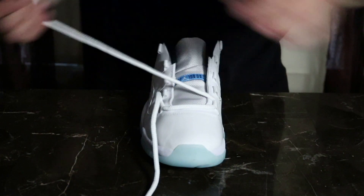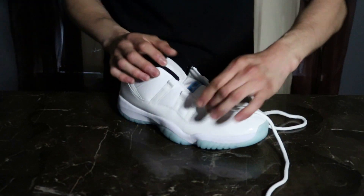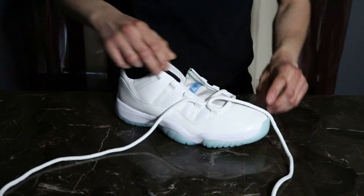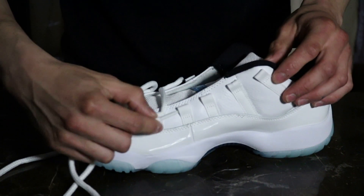Alright guys, so first thing is you just keep continuing with the process and make it look like a loop right here. Turn the shoe for you guys — like that. Go in through here, and up. Like that. Same thing for the other side — I'm going to make it easy for you guys. Like this.